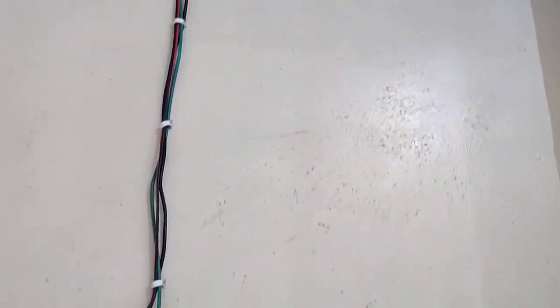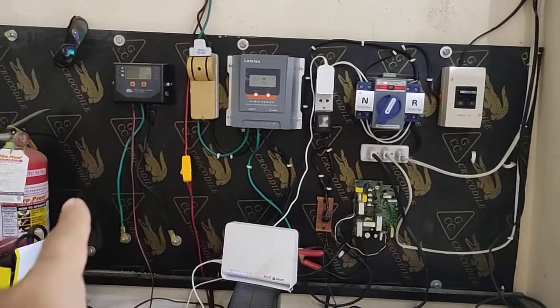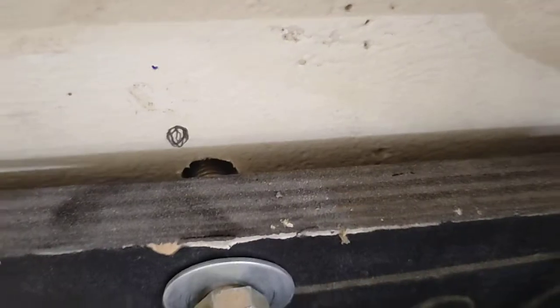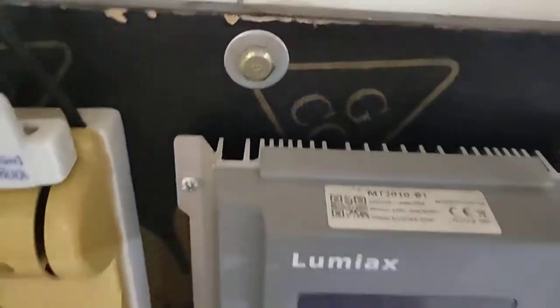The panel wires are coming in, and the panel must be very near to your control board. The first thing you need is one piece of wood sheet, and that must be connected to the wall with about a one-inch distance — you can see my finger can go in there.